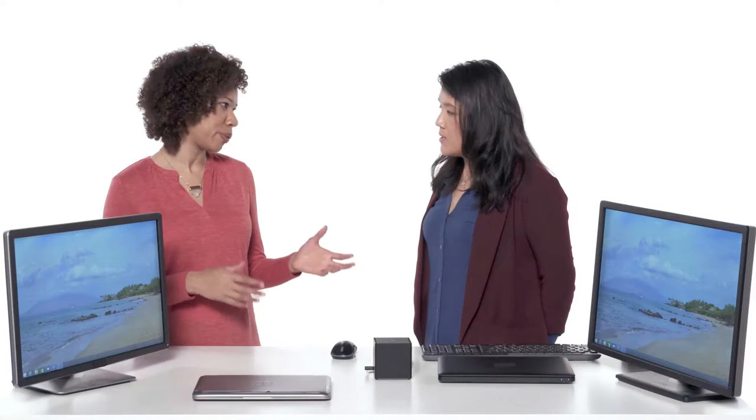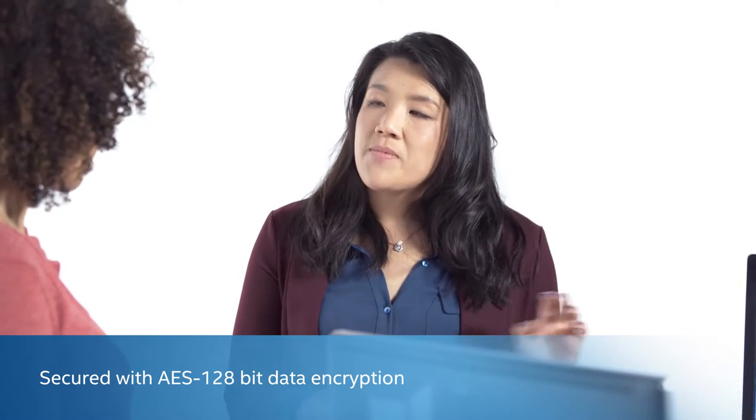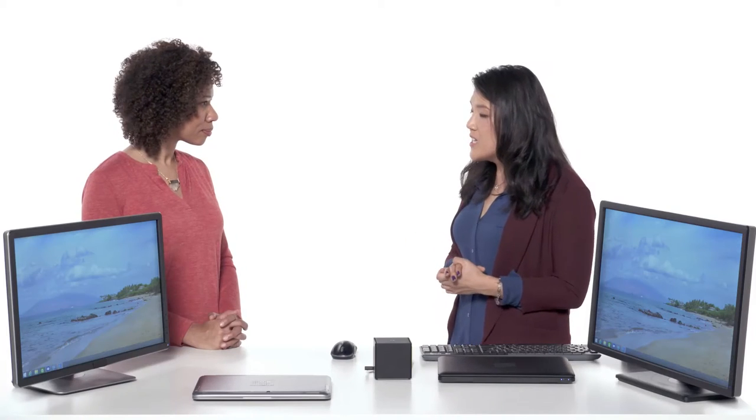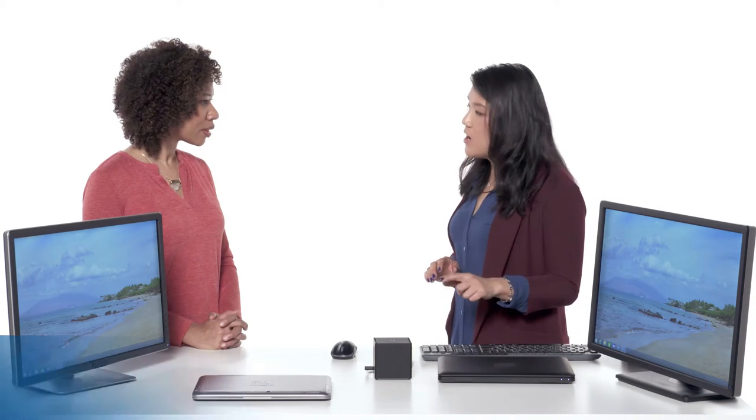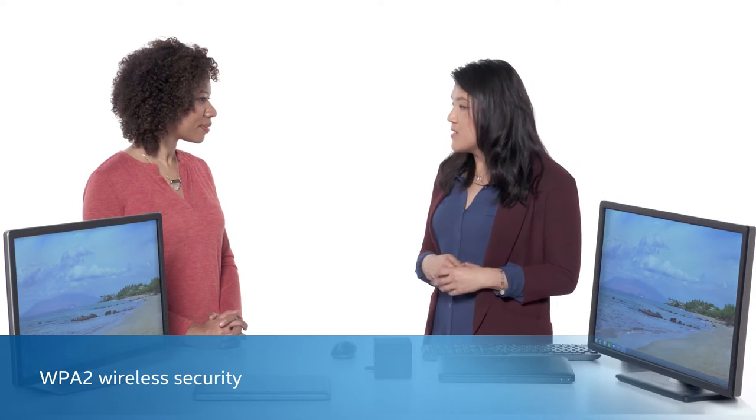Can you talk about how the information going back and forth between your device and the dock is secured? We use AES 128-bit data encryption to encrypt the data being communicated between the device and the dock. All of the security practices implemented follow the Wi-Fi Alliance specs. To protect the communication link between the dock and the client, we implement WPA2 Personal as the method to secure the link.